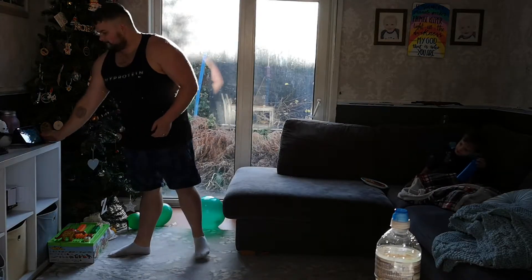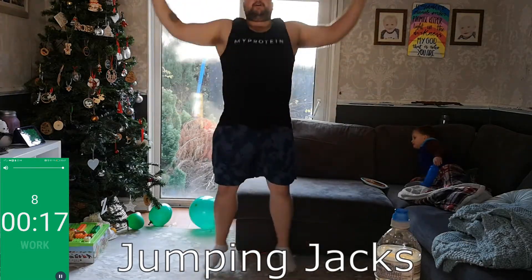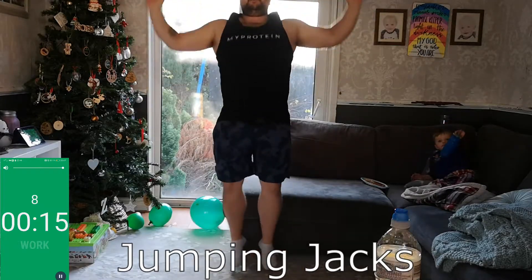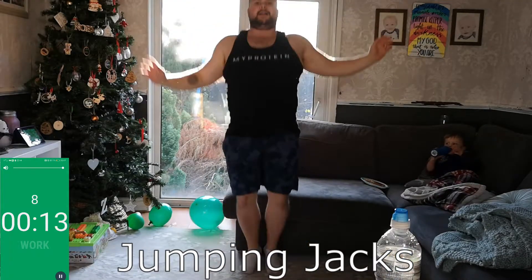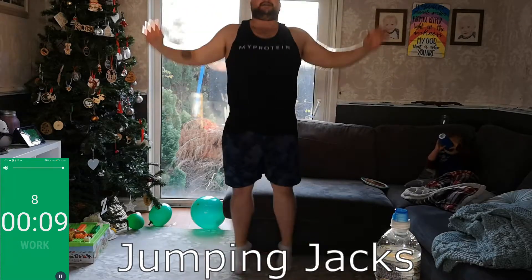First exercise today: jumping jacks. Get the timer ready, let's go. Remember, land softly every time guys. Try to keep a good spring in your hop as you jump up. Keep going — much better! I've really decided I like jumping jacks through this process. Keep going guys, fast as you can.